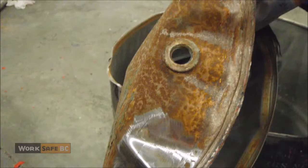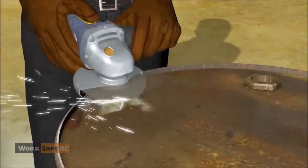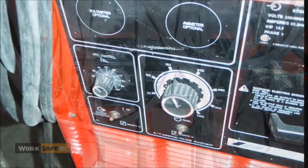He replaced the lid's bung caps, then used a grinder to clean four areas for the welds. The fiberglass worker started to weld but had trouble.